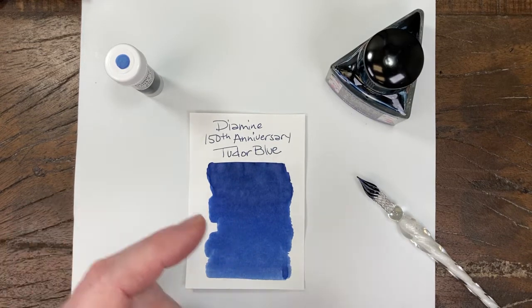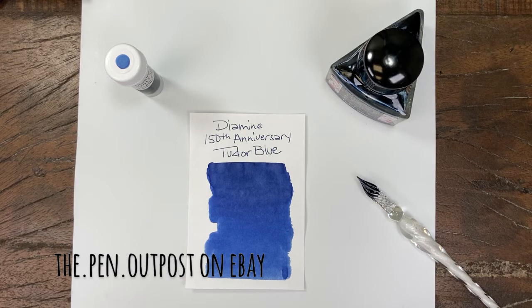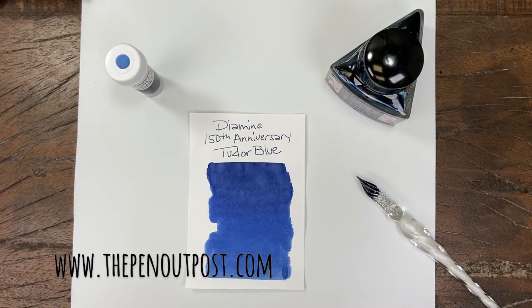Available in a 3 milliliter sample and a 40 milliliter bottle at the Pen Outpost on eBay and at ThePenOutpost.com. Thanks for watching.